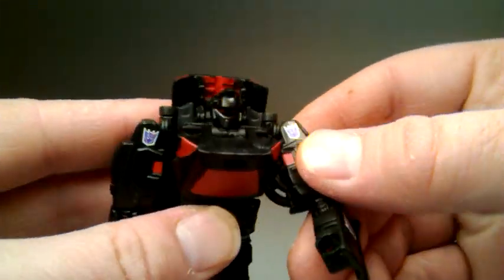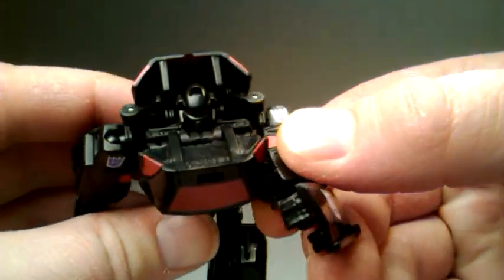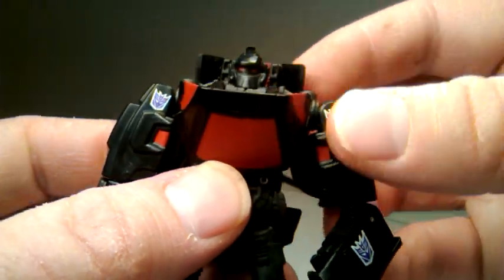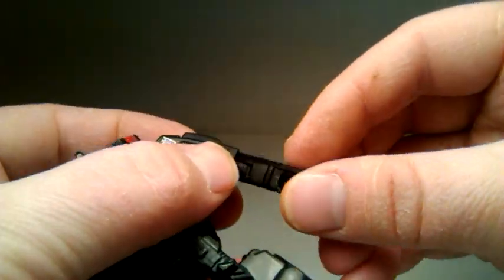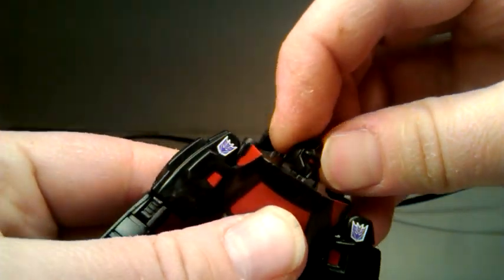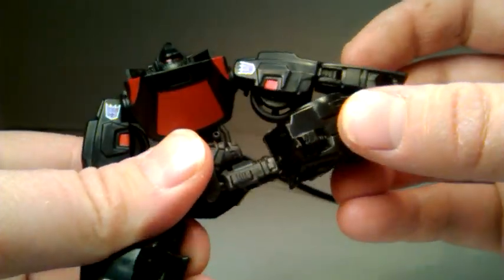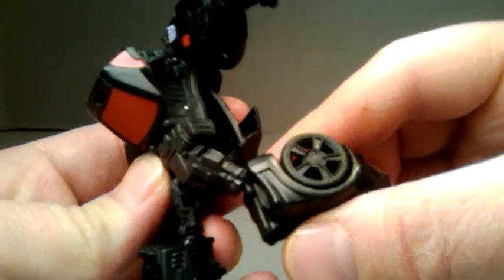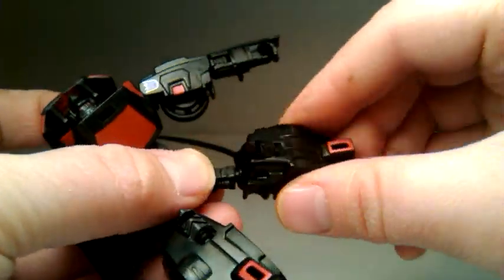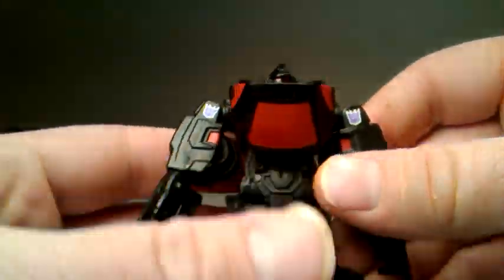For posability, you can hinge and swivel the arms, though the wheels take up a little room and cause a tiny bit of hindrance. He stays pretty solidly together. His head is on a swivel. His hips go 95 degrees up and 90 degrees out, so really good range of motion there. His leg will go back a little bit, and if you move the backpack out of the way it goes back even more. He's got ball-jointed knees that swivel as well, plus a thigh swivel.